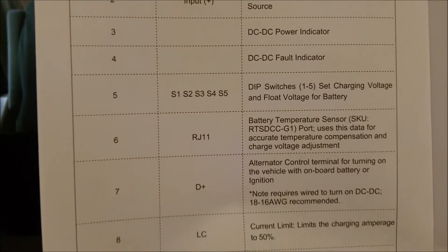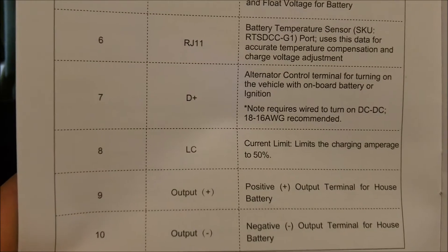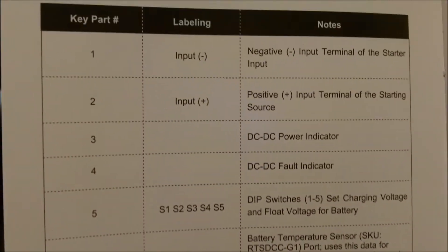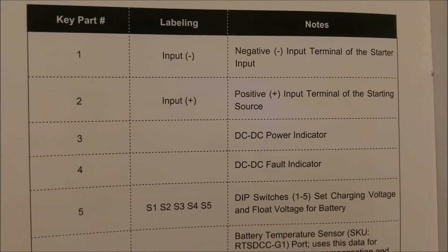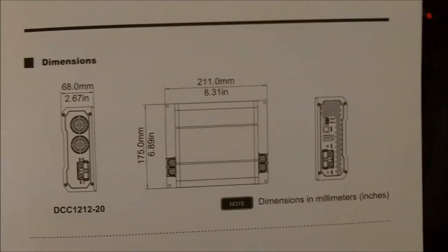Here's your identification parts and labeling. There's a DIP switch — you have to set this manually for your battery type. There's a little switchboard in the back. Whatever you have — AGM, lithium — you have to follow a certain code. I'll have to look that up for AGM since that's what I'm running.